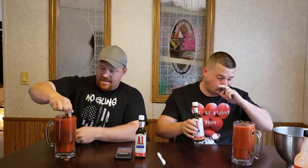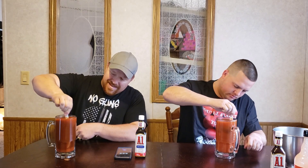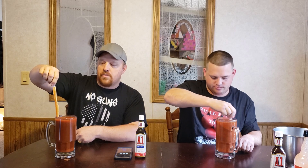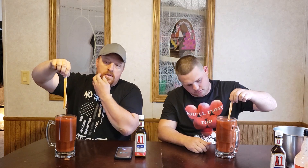Guys, everything just got real. I mean, it don't get no more real than that right there. You still have a half a bottle — I know, I'm gonna let Zach pour his in there. Guys, if y'all can think of any challenges that y'all want us to do, please let us know. We got stuff we're gonna do, but at the same time we love to hear from y'all and hear the ideas y'all have.